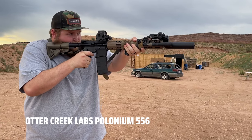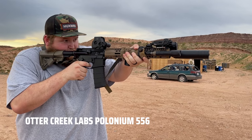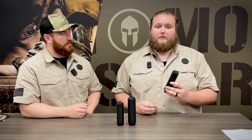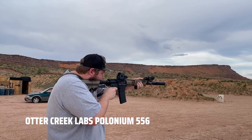The other 556 suppressor we compared the Flow 762 against was the Otter Creek Labs Polonium, to give us a more traditional baffle-style suppressor for comparison. The Polonium is definitely quieter than both of them — no surprise if you follow Pew Science. However, it has considerably higher back pressure than both, and if you plan on running one, it requires a whole lot of tuning to better suit the gun and the shooter, which is not something you can say about these two suppressors — they're pretty much plug and play.